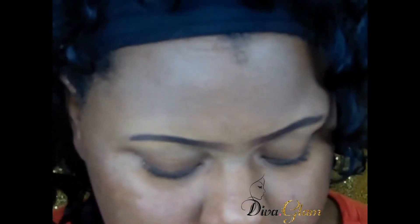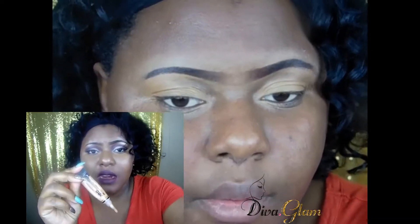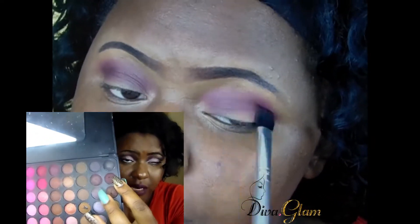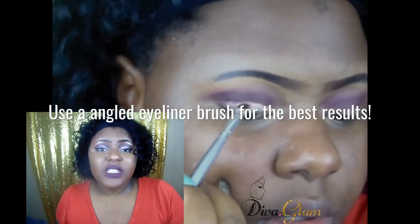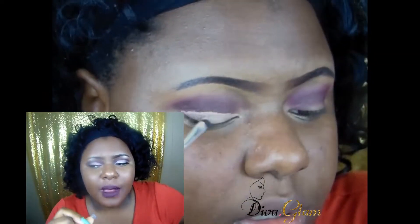Let's get into it. I start out by priming my lid with my elf girl pro concealer in the color Fawn. Then I went in with my 120 palette and used this dark color — it's almost like a burgundy, more of a brown with a little hint of red — and put that all over my eyelid. As far as the cut crease, it was kind of hard for me and I really struggled a lot with this.